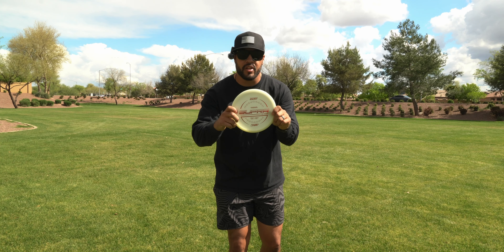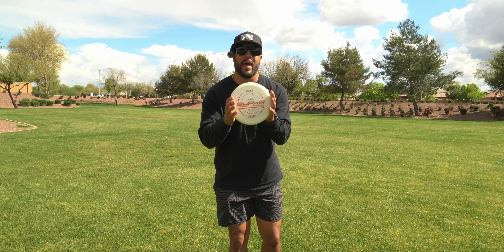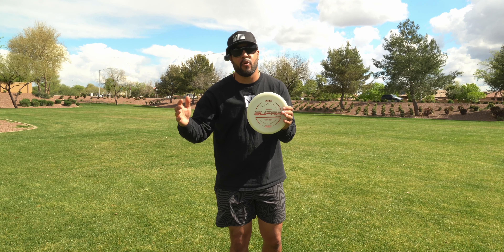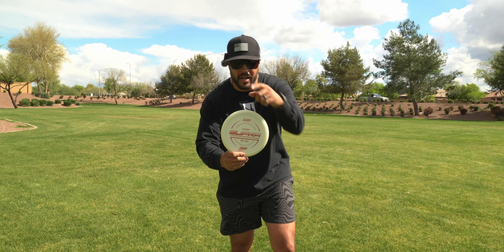Hey y'all, thank you so much for watching. These are going to be available March 27th for wholesale, and then available April 5th for retail. Head over to infinitas.com — if you have a wholesale account you can get these about a week and a half early. As always, we'll see you in the next one. Peace.